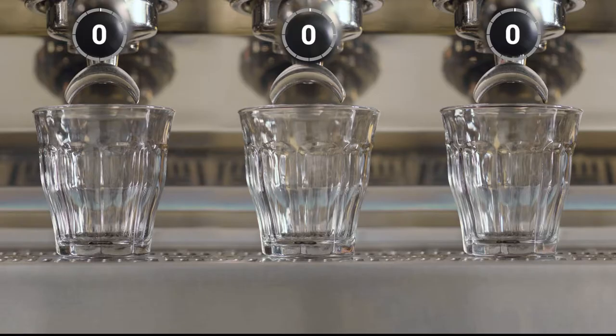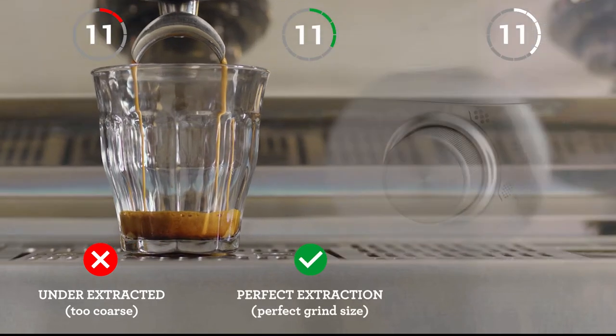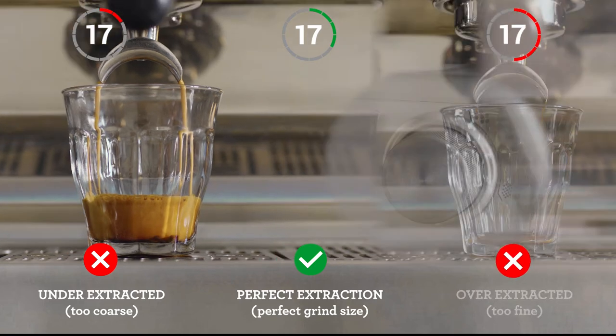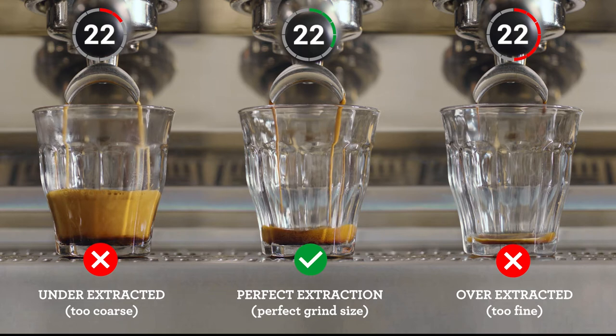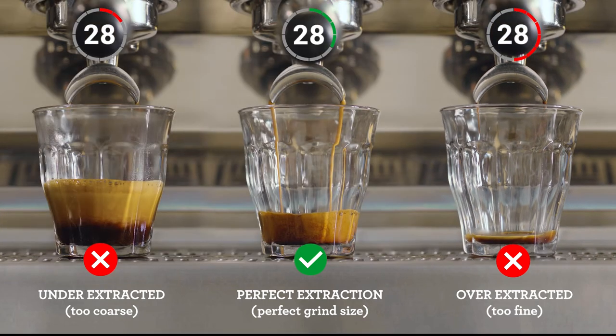Let's take a closer look at some extraction results you might come across and what adjustments you need to make to consistently create that balanced espresso shot. Pay attention to the shot clock as each extraction starts. If your espresso is flowing too fast, it's under-extracted and you'll need to decrease your grind size, making it finer. However, if it's flowing too slowly, it's over-extracted — so increase your grind size, making it coarser. Keep an eye on this each time you make a coffee for that perfectly balanced shot.